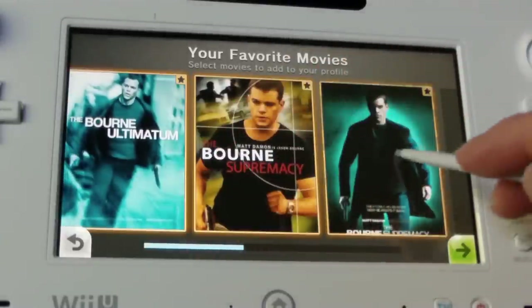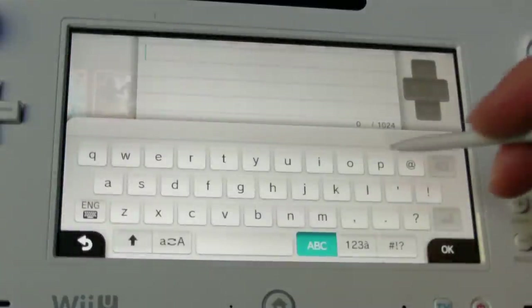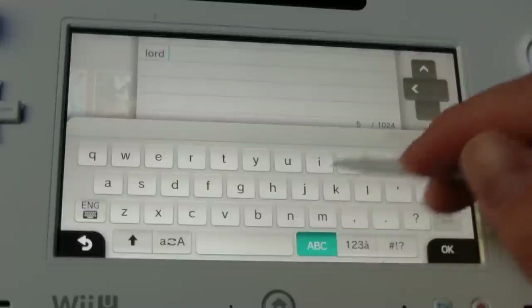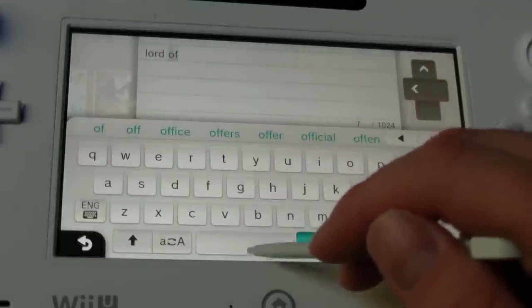One unfortunate feature is that when I went to hit the record button, I got a message saying DVR functionality coming soon. This would have been a great step, and hopefully they can make this work flawlessly in the future — so you'll be able to search for a program, pick through the episodes, and record all from your gamepad.